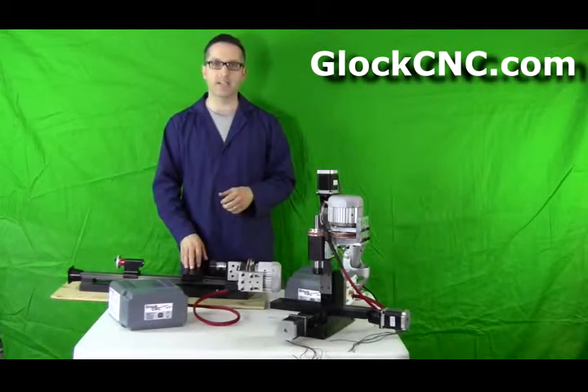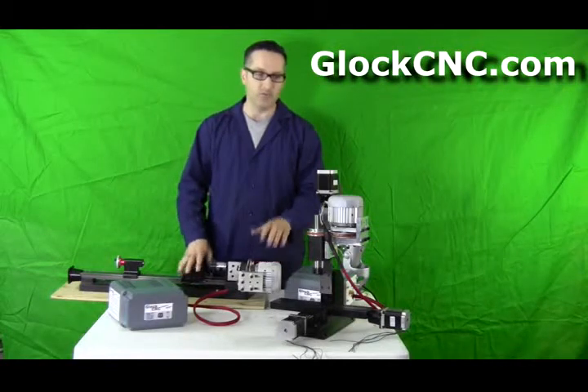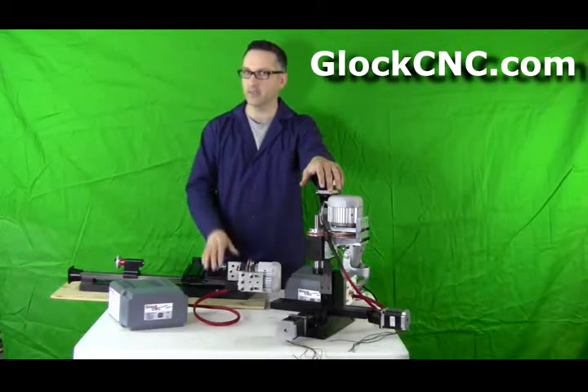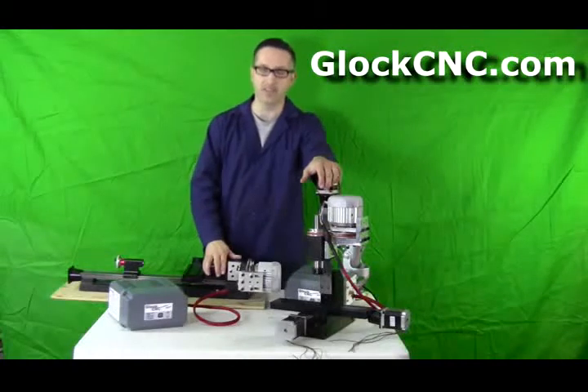Hello, I'm James Diamond with GlockCNC.com and what we'll be talking about today will be the motors that we offer for the Shirline products, the TAIG products — however those are pronounced. I should call a factory and find out how to say that anyway.